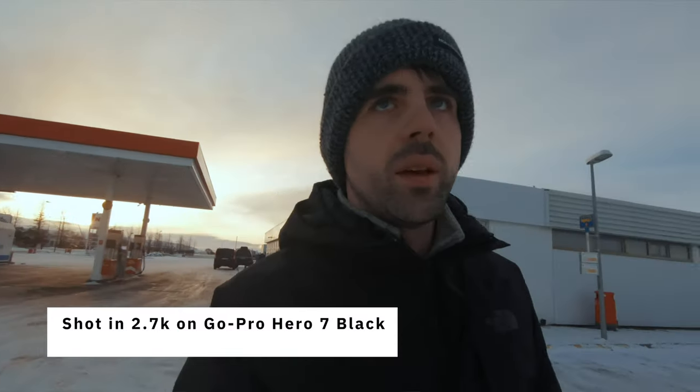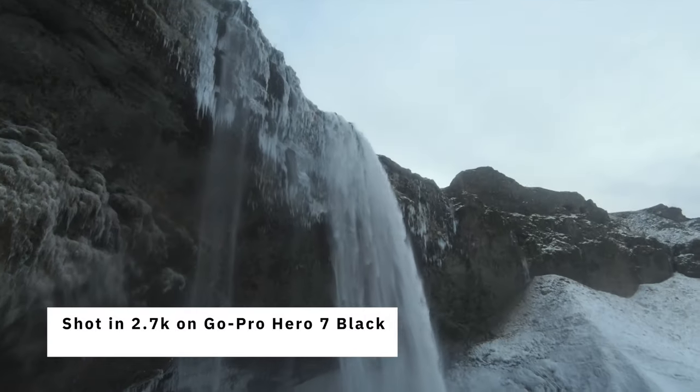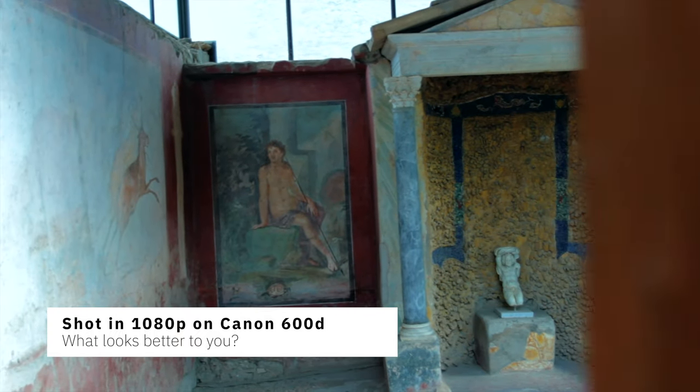If you're a beginner, the benchmark should be 1080p. For those who don't know, 1080p is an HD resolution and it's the highest point of HD before you get into 2.7K or 4K. And as of 2021, 1080p is still the industry benchmark. Even though this iPhone shoots in 4K, the screen is actually 1080p, so most people only view things in 1080p still. Don't think you need 4K to shoot good video — this is simply not true.